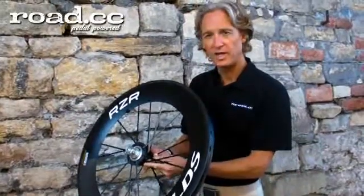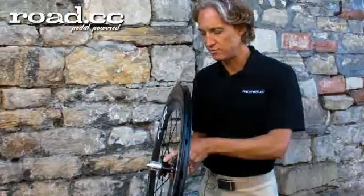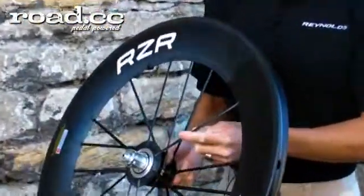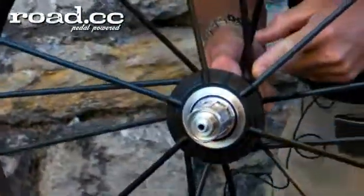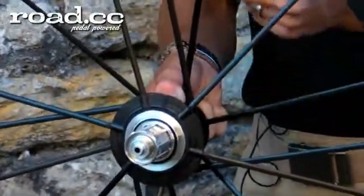The spoke terminates in a hub for the rear wheel which is defined with three flanges. This is unique because the radial spokes provide lateral support to the wheel while the tangential spokes help transfer torque from the hub to the rim.